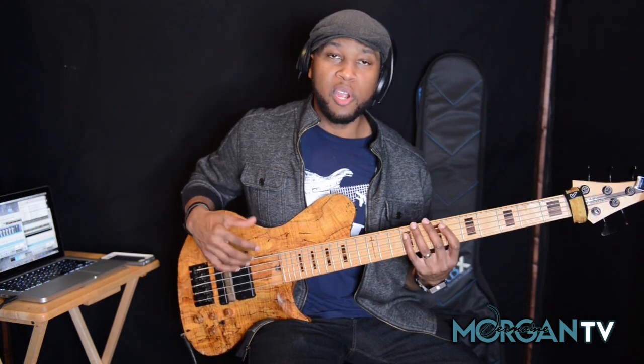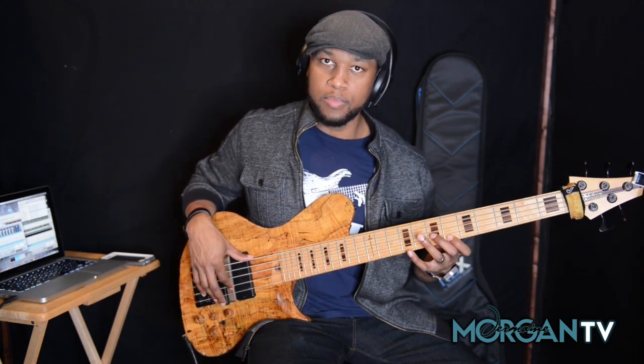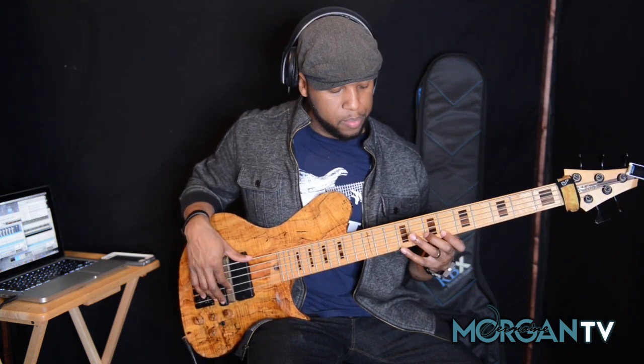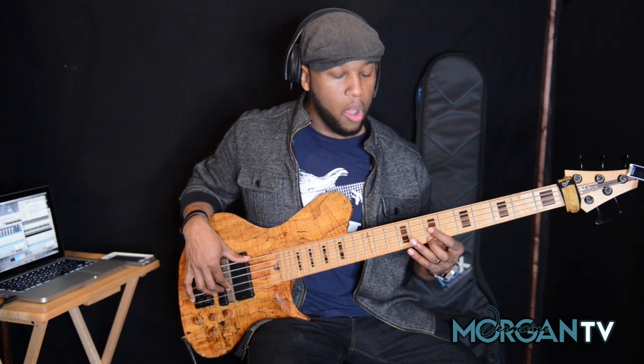So instead of starting on the E, I'm starting on the C sharp, and then I go to the E, back down to the D. So we start that line off again and come all the way down.